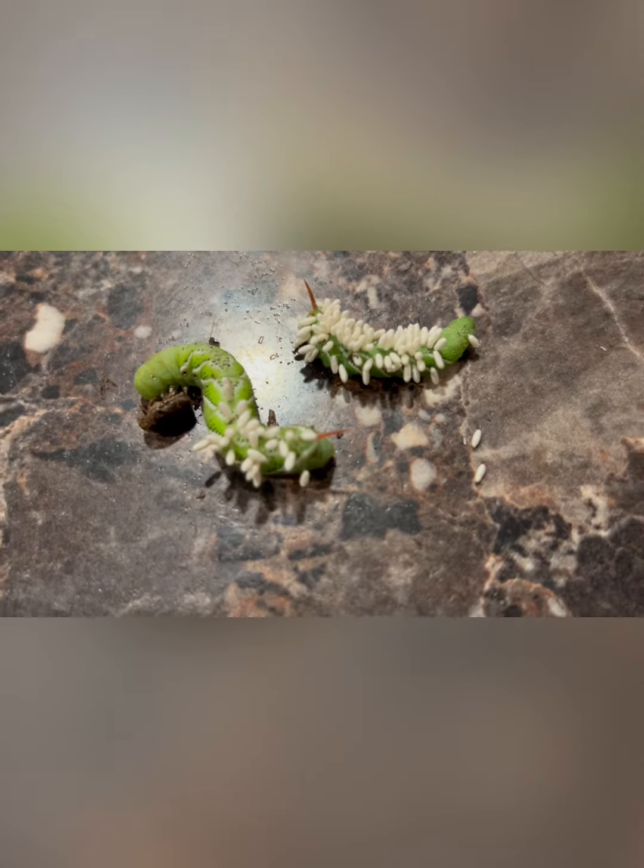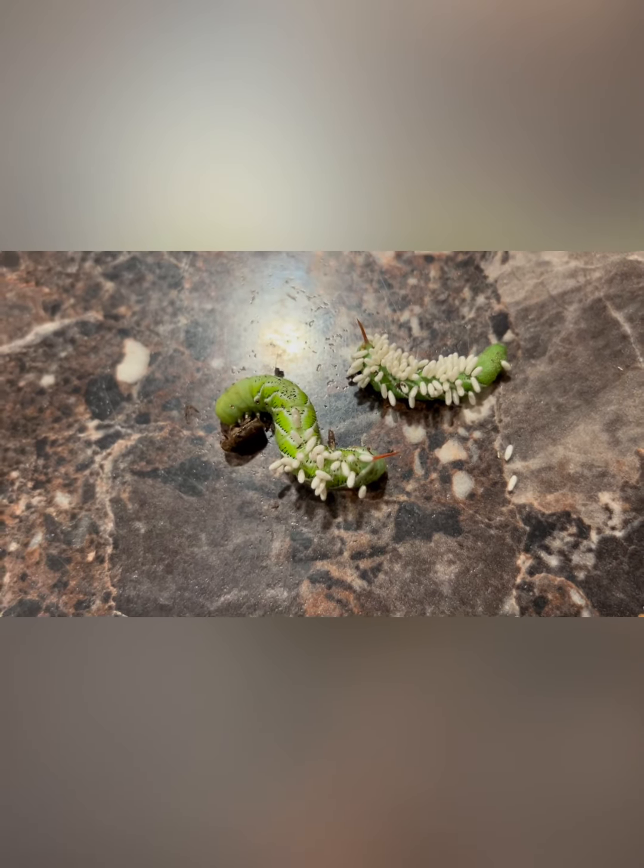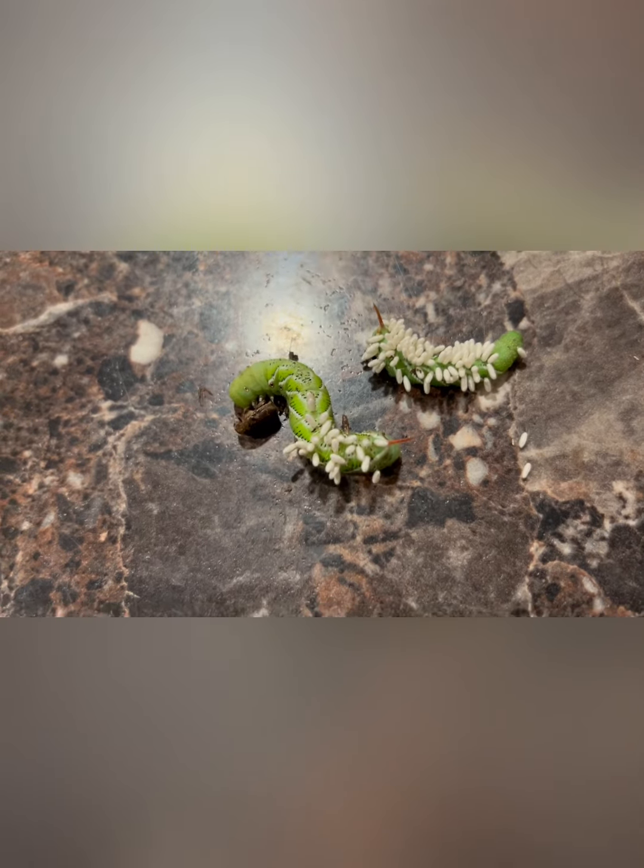Hey guys, Darren here. Welcome to Mayhem Country Living. I want to show you what I found out in my tomatoes.